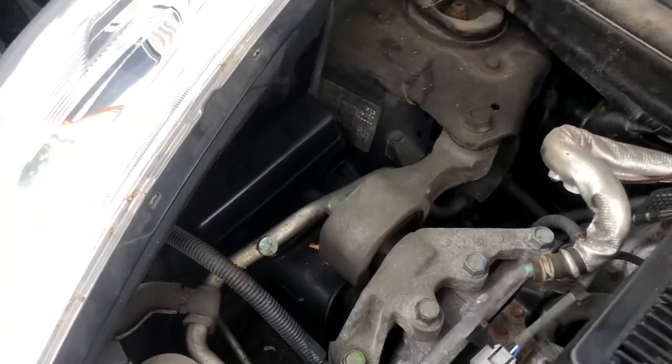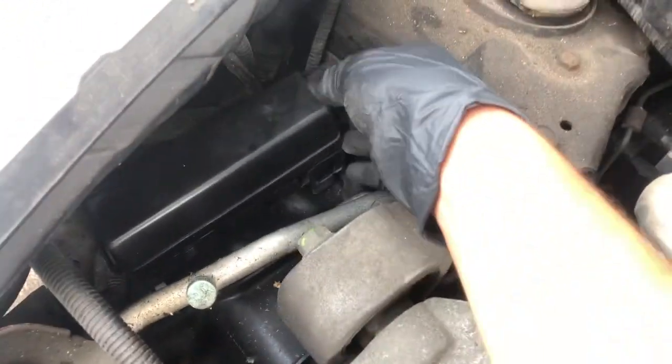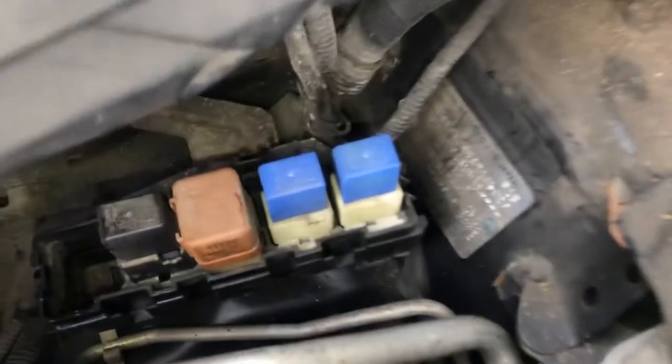We also have a relay box, located on the left side of the car, right over here. Here are the relays and here's the cover.